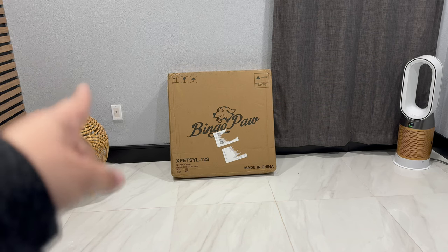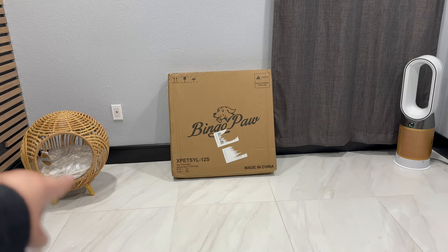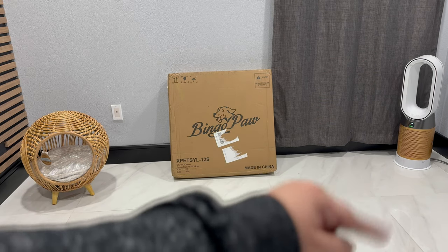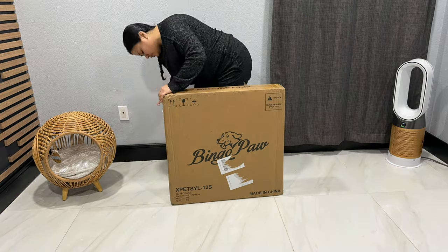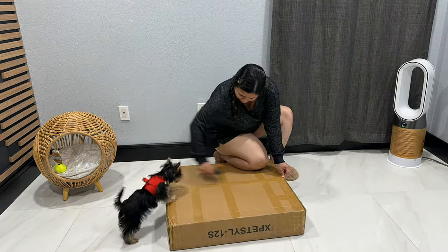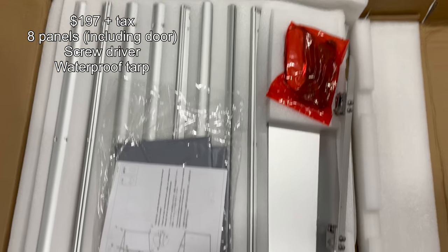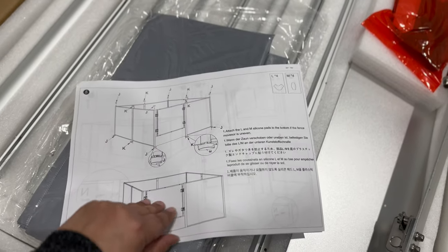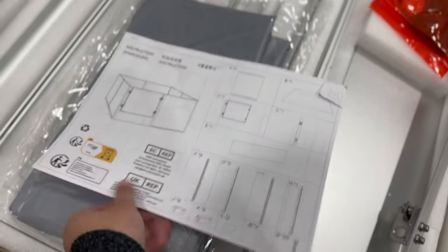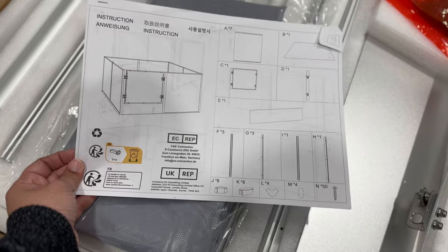We got the Bingo Paws playpen to put here in the dog room. We are hoping to use this whole area for the doggy bed and have a side area for his pee pad and toys. We ordered it on Wayfair but I believe you could get it on Amazon as well. We paid $200 for the medium size. Here is what's inside and the instructions — let's hope it's easier to put together than those IKEA things.